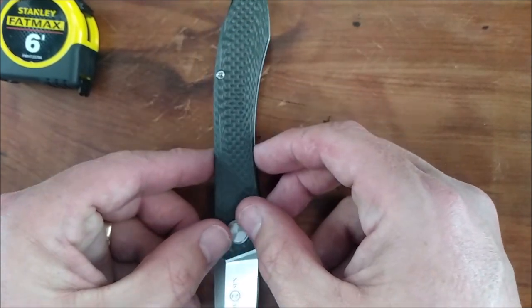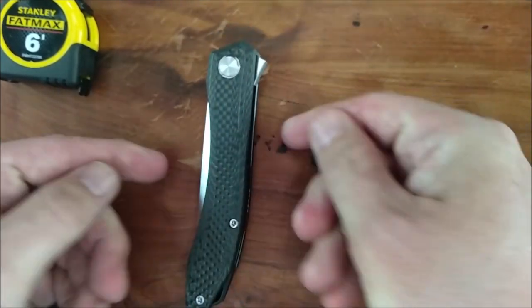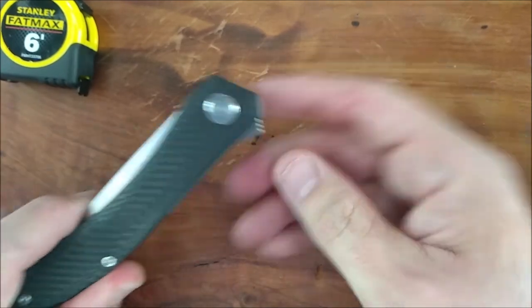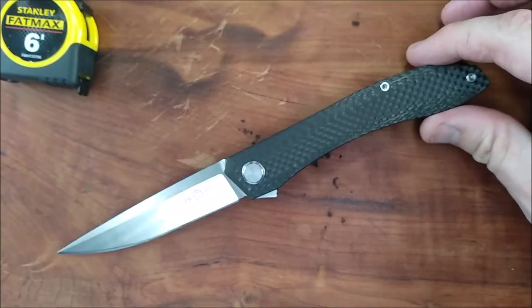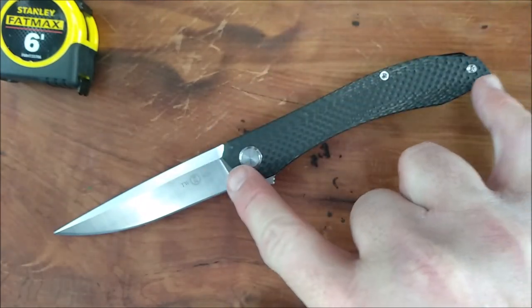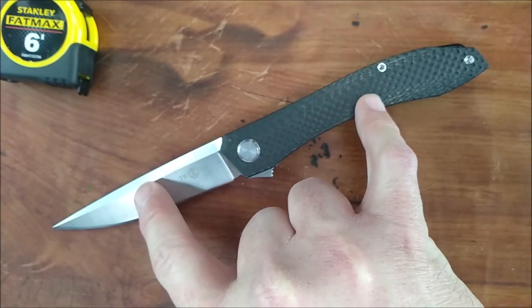The handle depth — biggest right at the back — is 2.22 centimeters, 0.875 of an inch. When the knife is closed, the widest spot is the same spot, because that's the widest spot right there — unless you count the flipper tab, which is a little bit wider. The total length of this knife when the blade is open is 22.3 centimeters, 8.78 inches. So basically a little over 8.75 inches for the entire knife, just under 5-inch handle, and just under 4-inch blade.